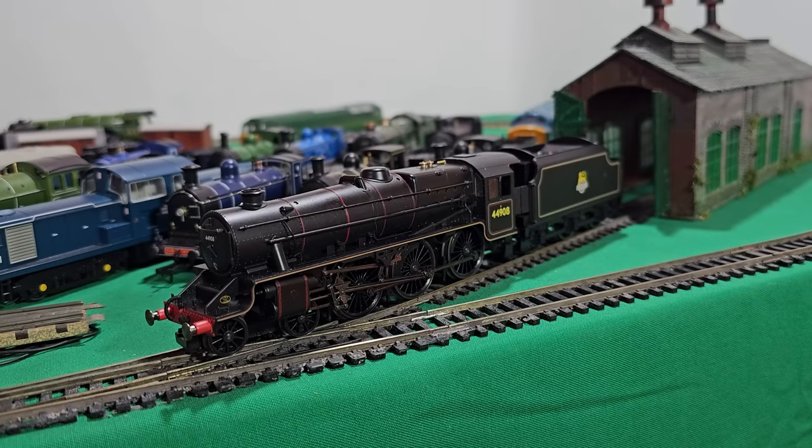Hi again folks, here we are again. This is a Hornby R2359 Black 5 that was sent to me by a chap called James. He said he bought this from Hattons and it's stopped working and he's asked if I would take a look at it to see what's up, which I agreed to. The only Black 5s I've worked on are ones from the 1970s, so this is a bit more recent than that, but it's not a new model by any means.